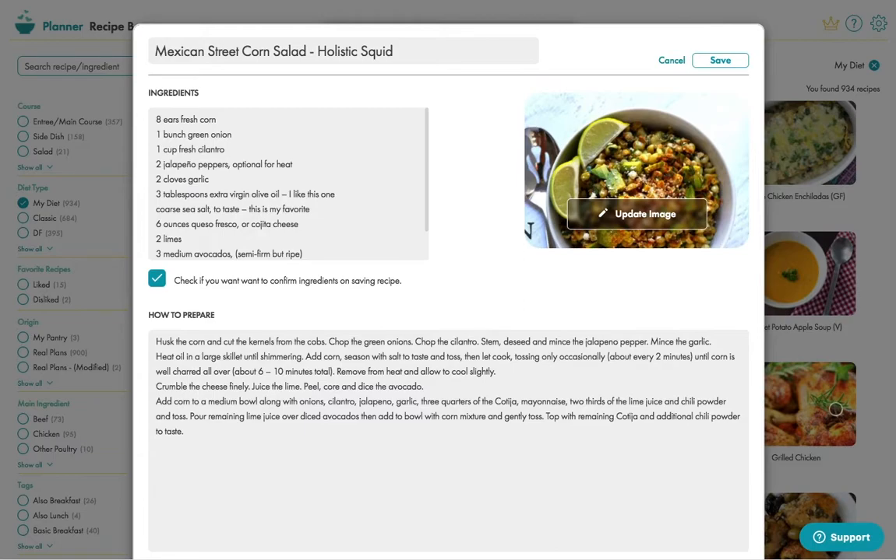If nothing pops in at this point, you can simply copy and paste those sections into here.